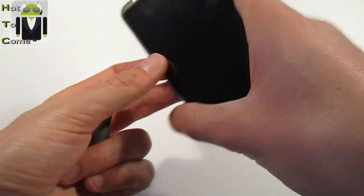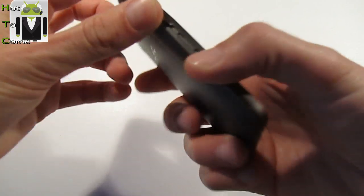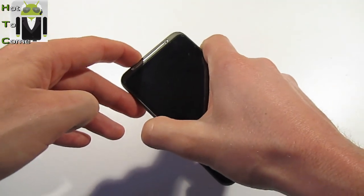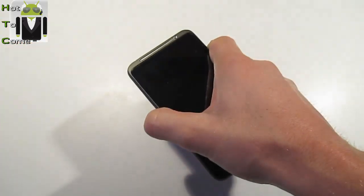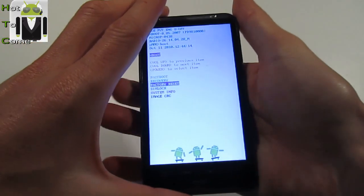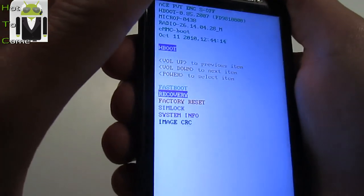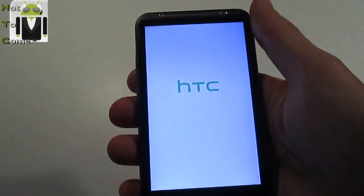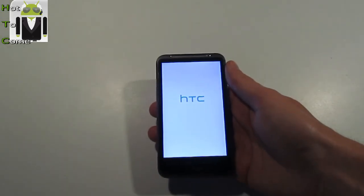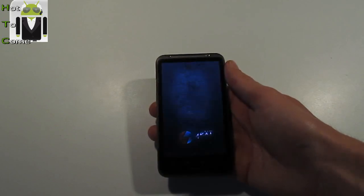Look at that — the battery is removed. Now I can go to the recovery, and I have to test to flash the same or another ROM. So let's go to recovery, right here. Now it's working.